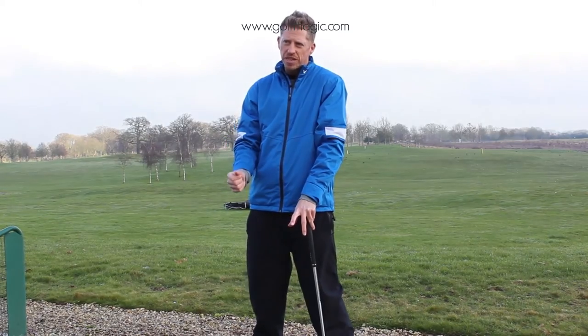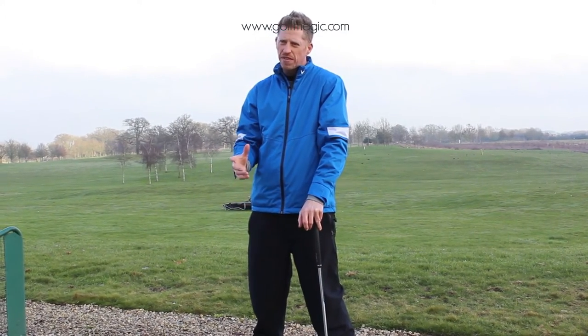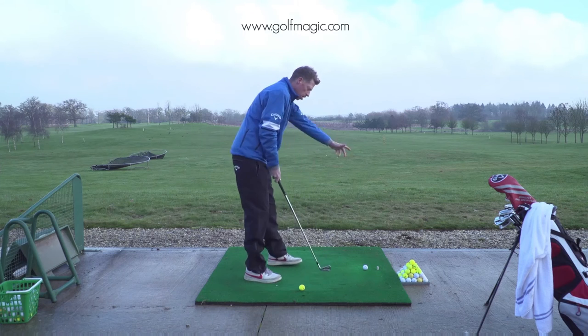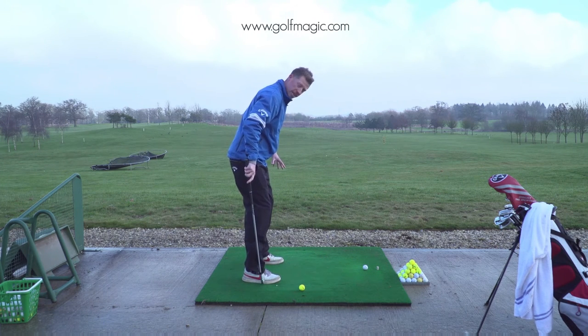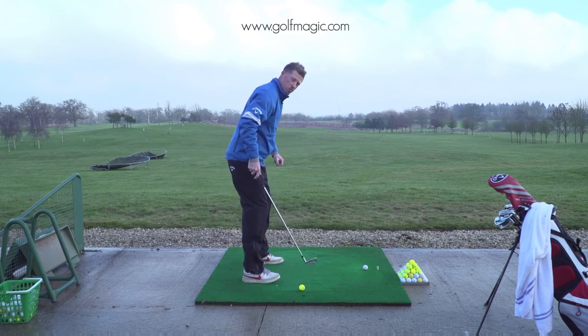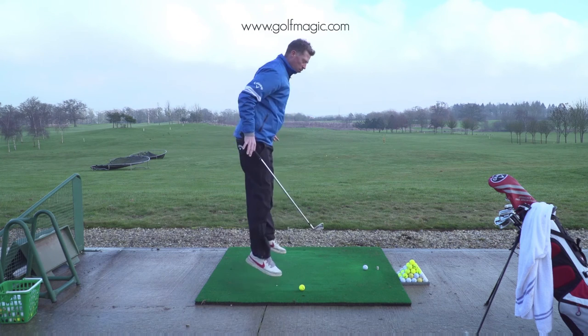One of the things I love to see my students do is hold their finishing position for one to two seconds after they've hit a shot. When we're set over the ball, we're going to make sure our weight is on the center of our feet — not on the heels or the toes too much. We should be poised, athletic, and ready to go.